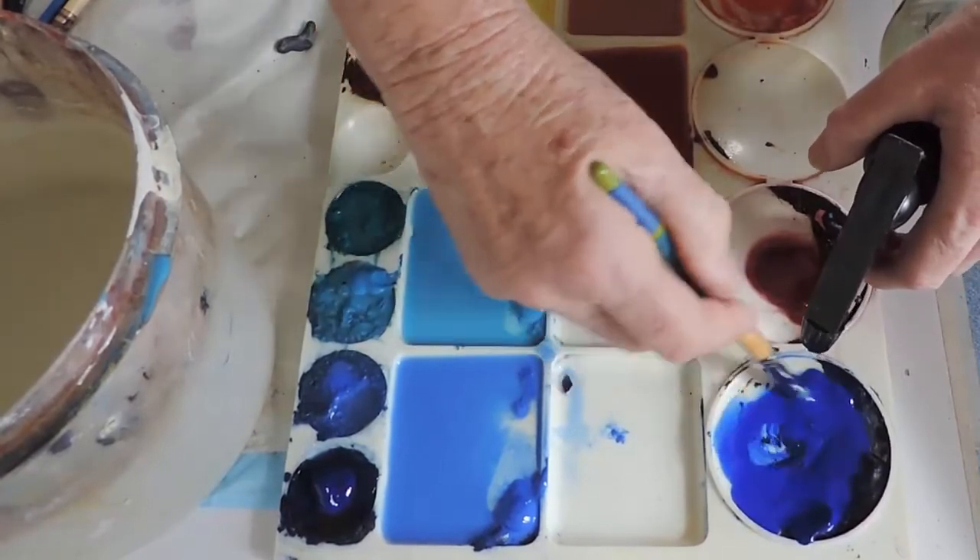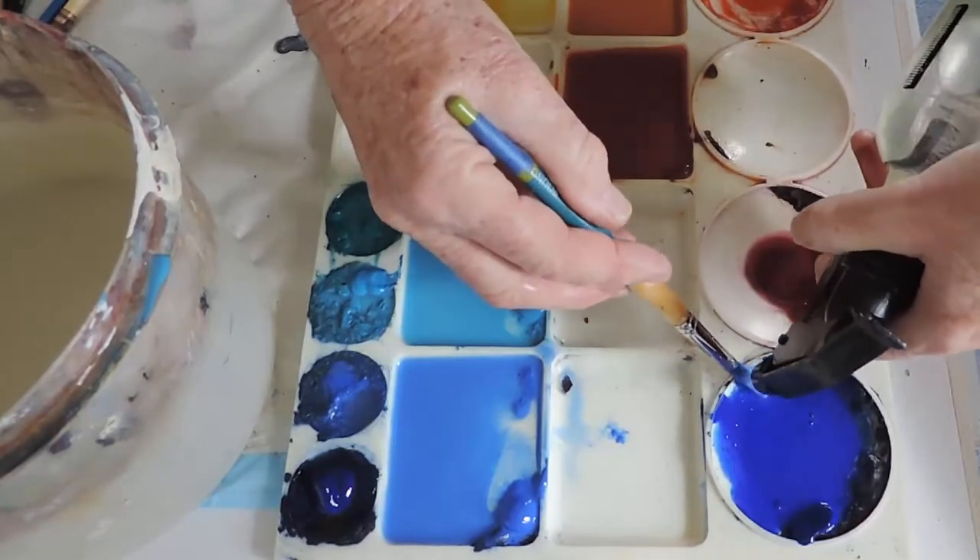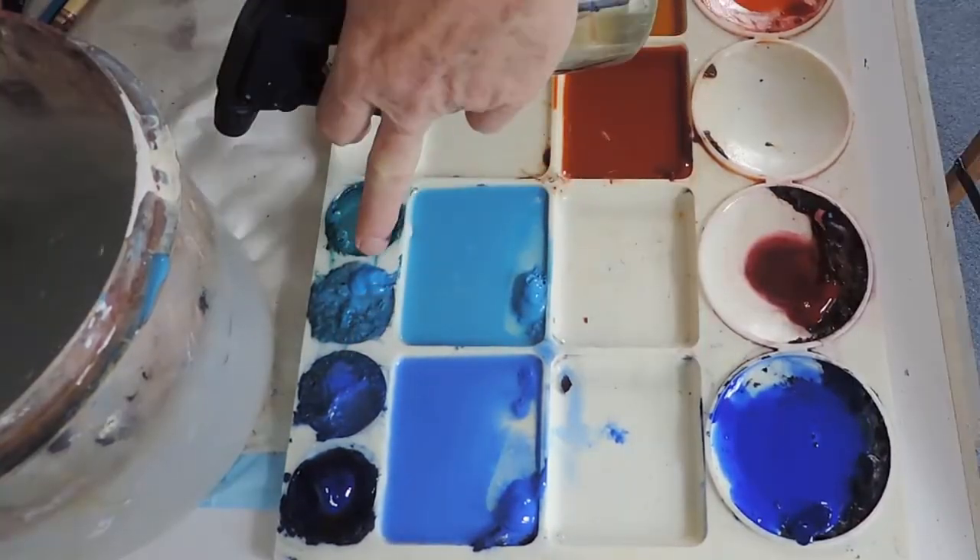You can't have just puddle paint — you also need real pigment that is undiluted for accents.